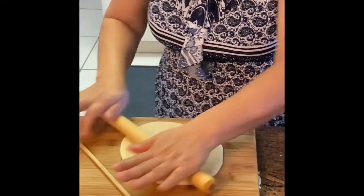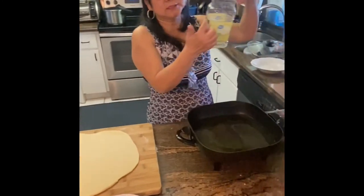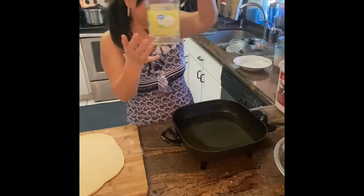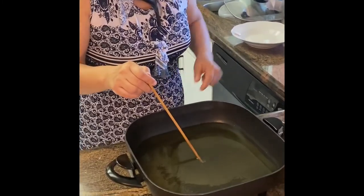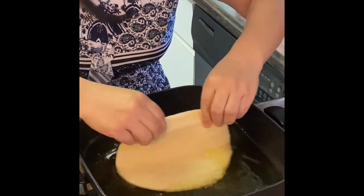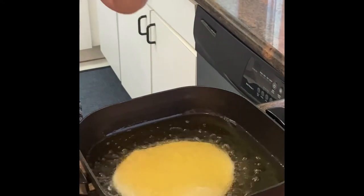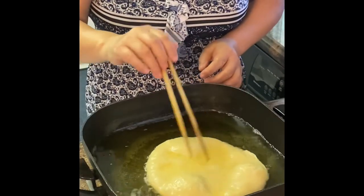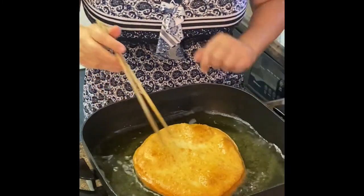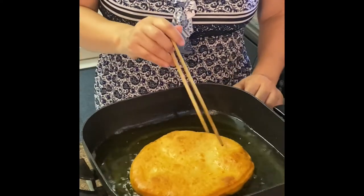About five ounces — half of this bottle — of oil is good for frying. When small bubbles come up in the oil, it's ready. You don't want it too hot. Be gentle when you put the dough in — don't throw it in. You can already see the bubbles rising, so it's cooking inside. Flip it, see how nice it is. Both sides are golden yellow — that's good. I'll turn off the oil; it's done.